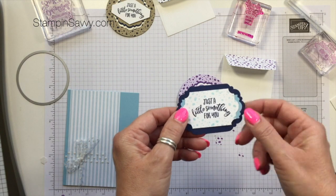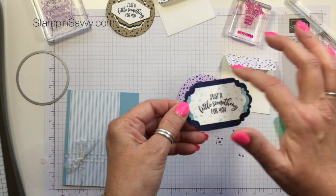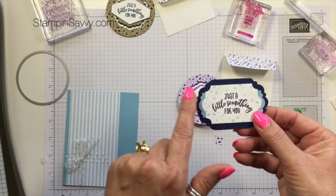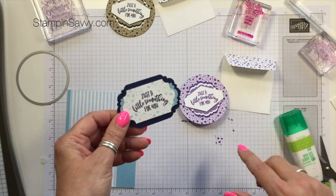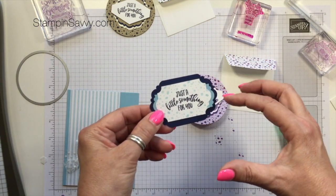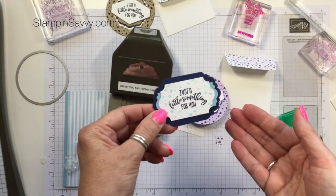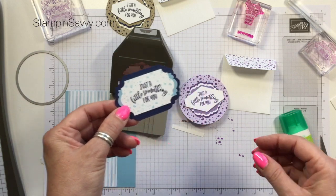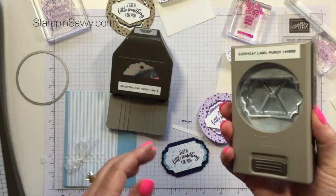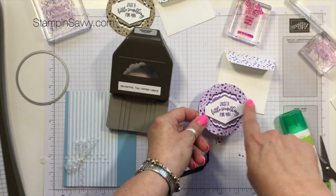You don't have to do the layers the way I did — you can also work in reverse, using the Everyday Label Punch first and adding your label layers from there as one uncut piece. Of the punches we have, the two that I found looked best for the sentiment layers were the Tailored Tag and the Everyday Label. Because of their angles, they offset the roundedness of the Delightful Tag Topper Punch nicely. Punches with all rounded curves tend to compete with the curves in this punch, so I'd recommend sticking with those two.